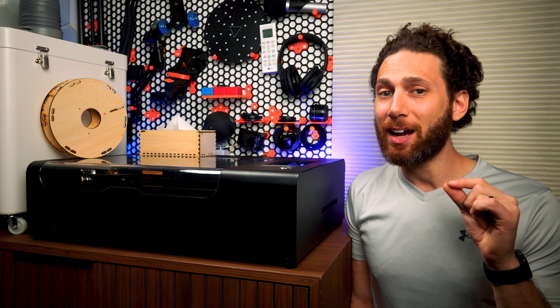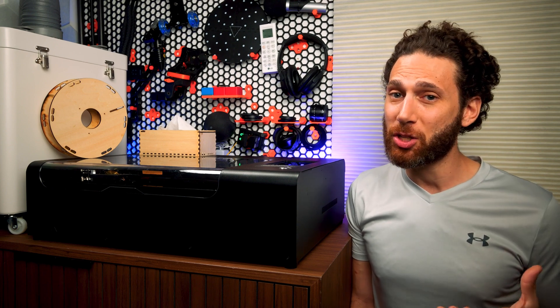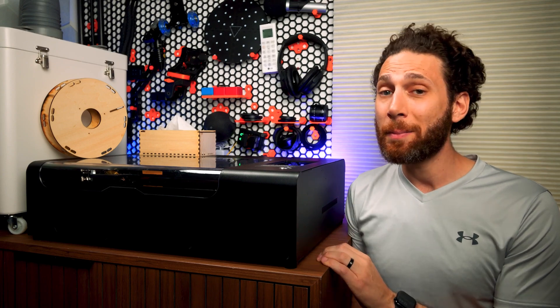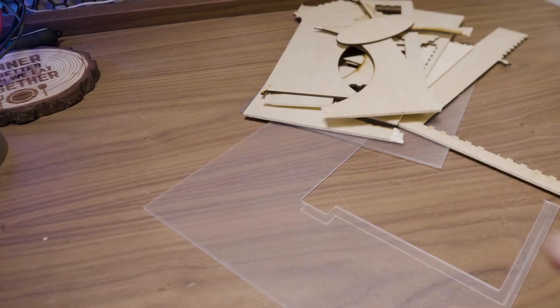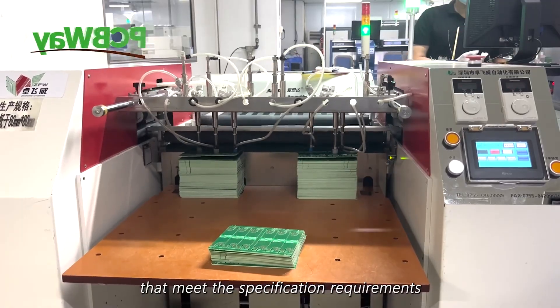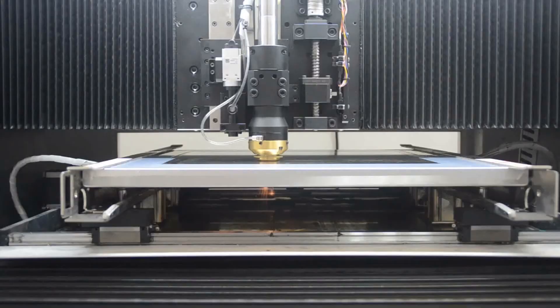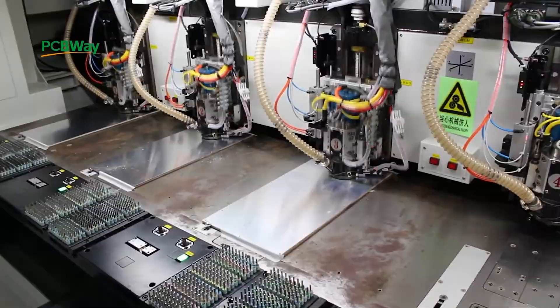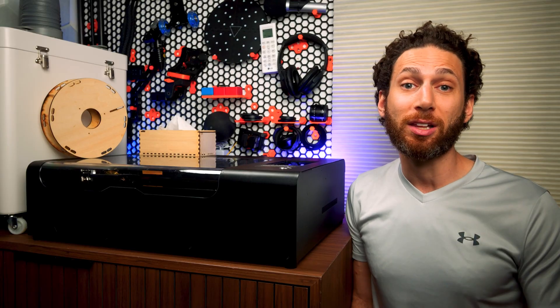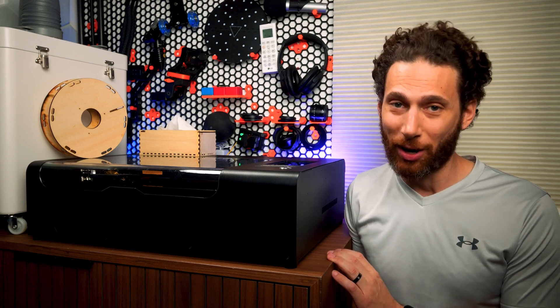Speaking of adding capabilities to your maker repertoire, I need to take a quick moment to thank this video's sponsor. I did not accept any payment from Flux for this video, but somebody has to pay for all the materials I destroyed while testing. That somebody is PCBWay — they make custom PCBs for insanely affordable prices, but they also do industrial 3D printing, sheet metal fabrication, metal 3D printing, CNC machining, injection molding, and a whole lot more. Check out the link in the description.